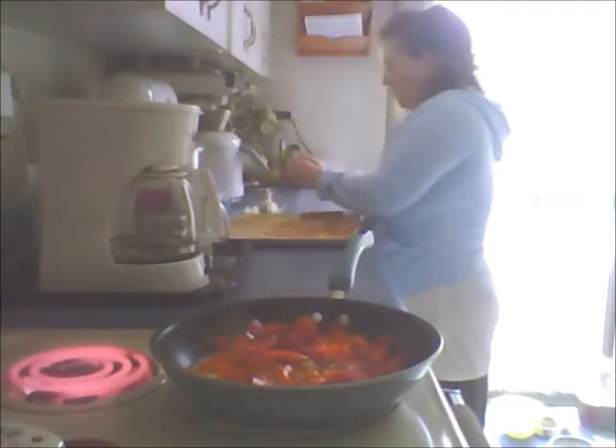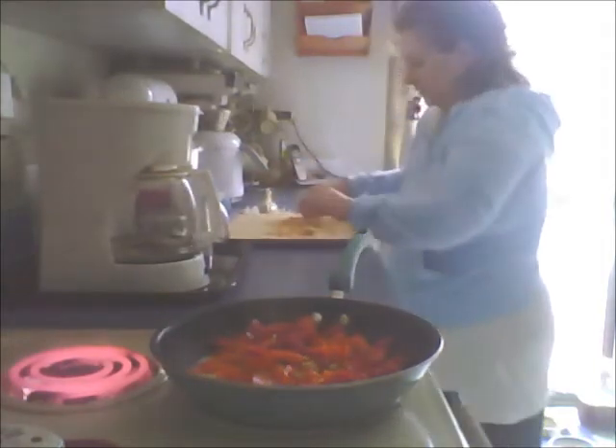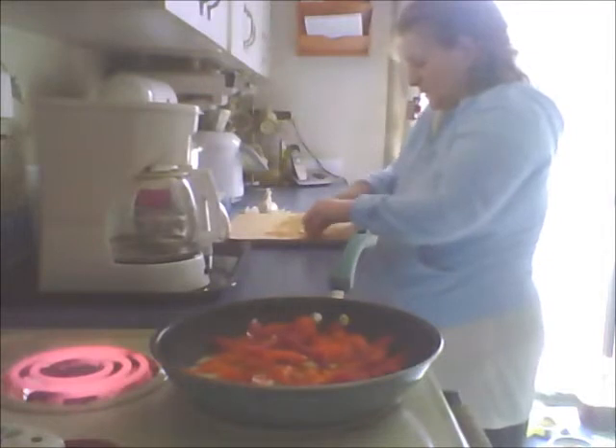I got my back burner going on too because I've got a pan of water that I want to get on there for the pasta, so I'm going to put that on in a few minutes. I'm going to go check my shrimp so I don't need my water running.